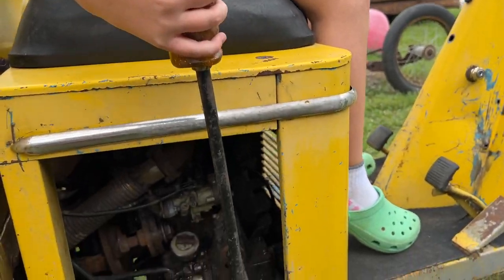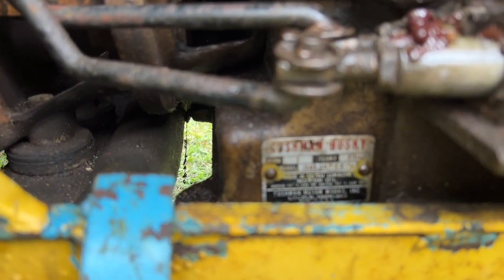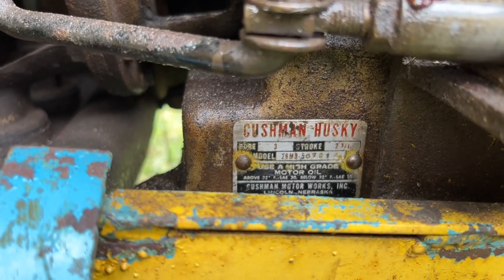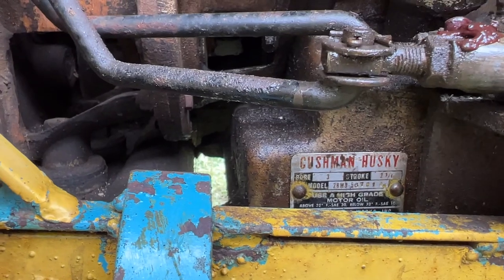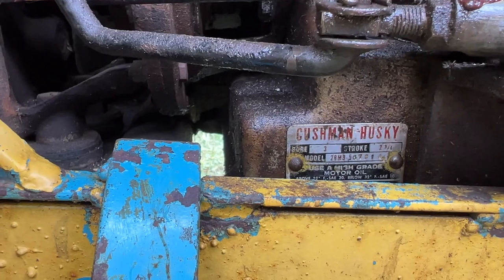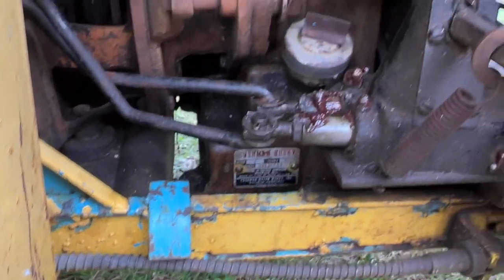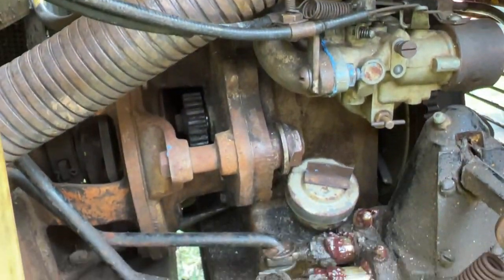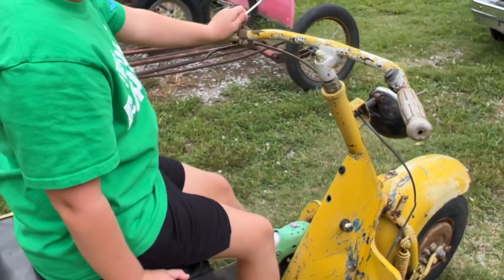There's the motor in there. It says Cushman Husky — bore 3 inch, stroke 2 and 3/4 inch. Got the model number on there: Cushman Motor Works, Lincoln, Nebraska. That is really cool that it's all together.